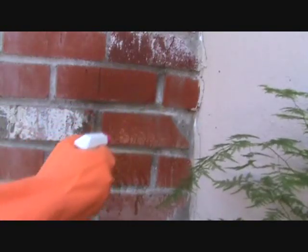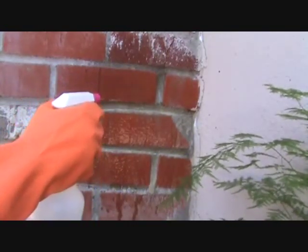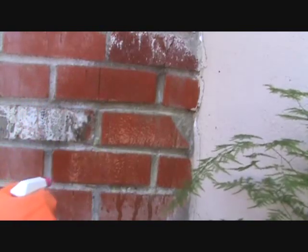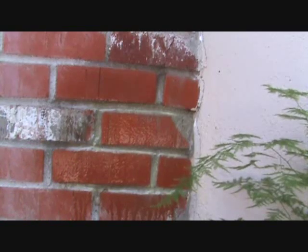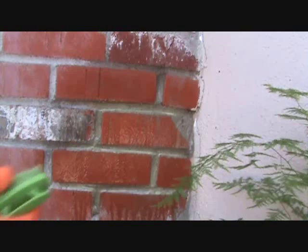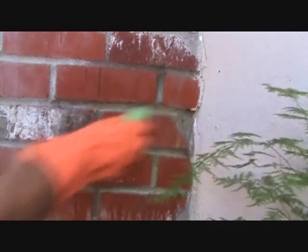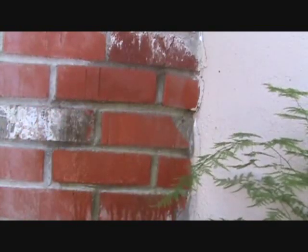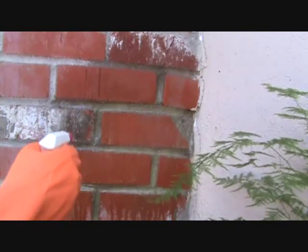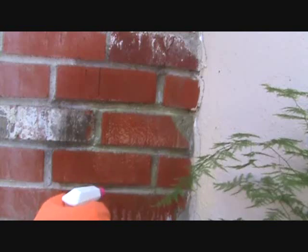That's what's going to happen - it's just eating it away right now. If you have a dust mask or something like that, you might want to wear that too. I'm going to see what happens here. It looks like it took, so you've got to let this sit on here for a while.